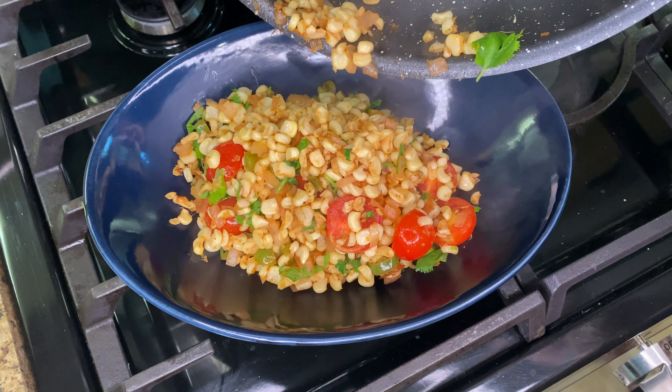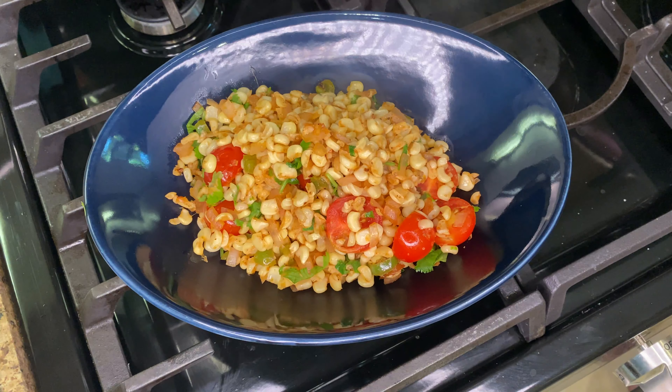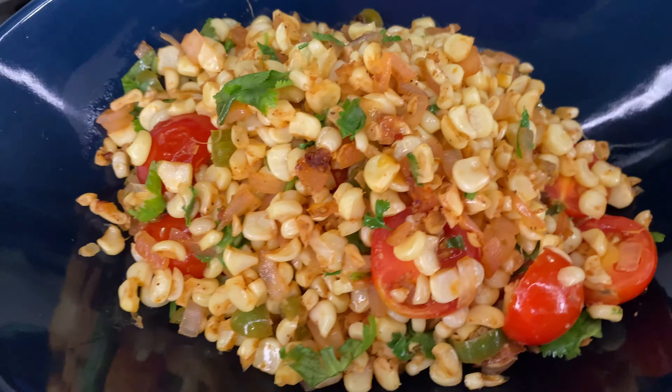This salsa is very versatile. You can use it as a salad, in tacos, burritos, quesadillas. My personal favorite is baked corn dip.